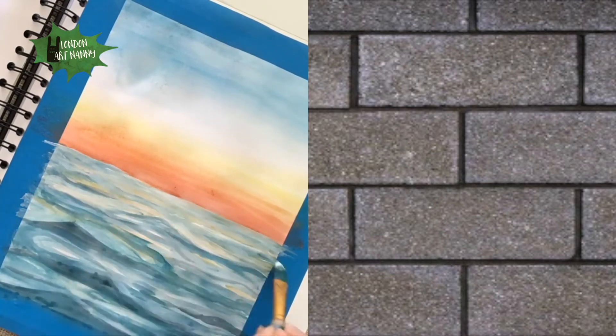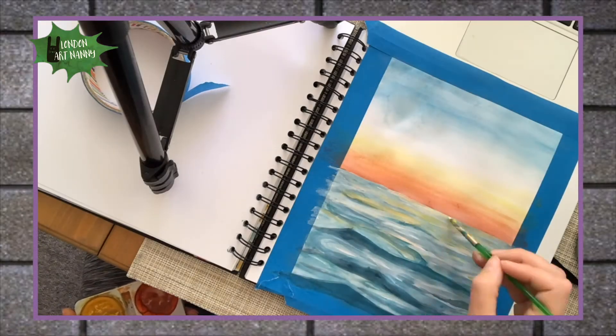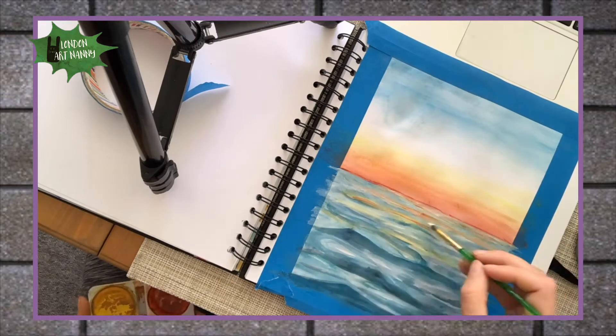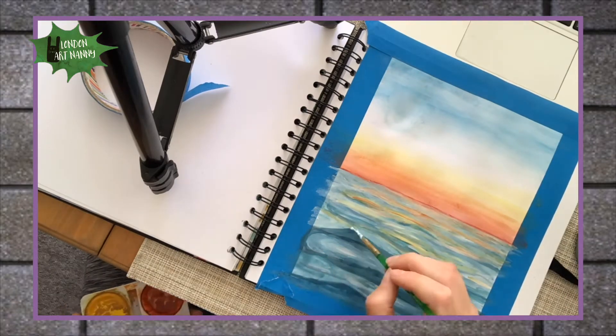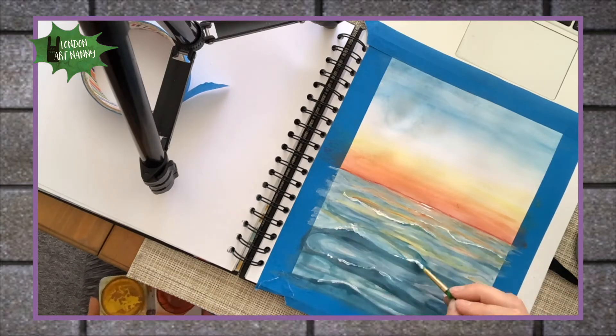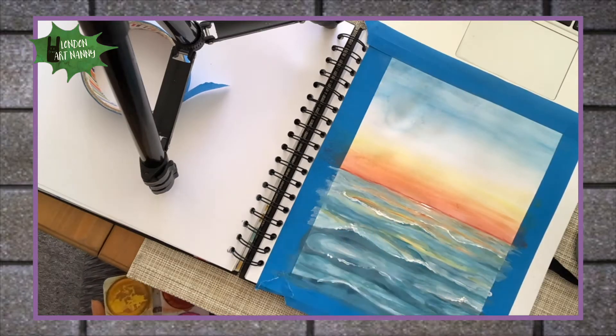When the sky is colorful like this it makes a lovely reflection on the waves. So I'm adding a bit of yellow and orange to the waves, and then I added a very thin line of red just above the horizon. Here I'm splashing on a little bit more white on the waves to make it look more realistic, as if it's reflecting from the sun.